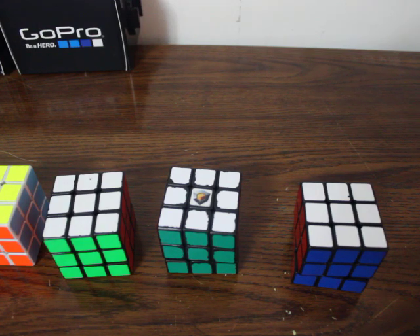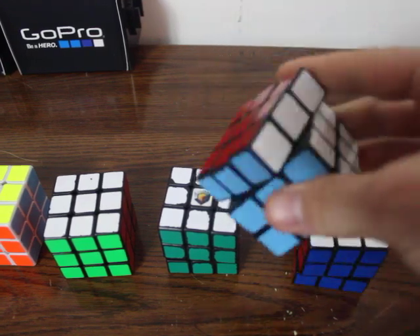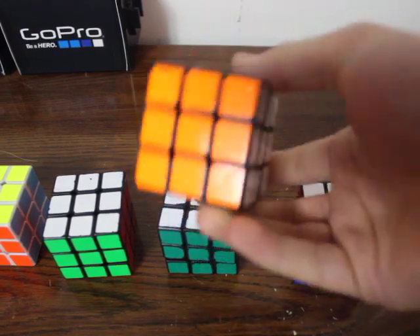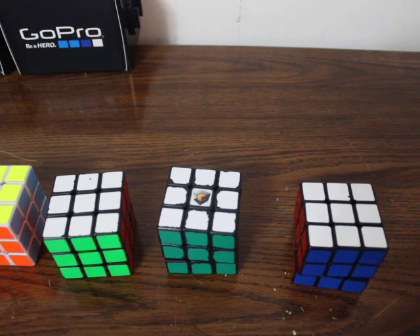I'm going to sell some stuff — some cubes and other stuff soon, just like I do most of the time — and then I'll actually have a real giveaway for you guys. Again, I'm sorry. I didn't actually spend that much money; I only paid money for this Zhanchi, this original plastic, and it's the one I got when they first came out for $12 off DealExtreme.com. All the rest of my original Plastics Zanchis I have gotten in trades.